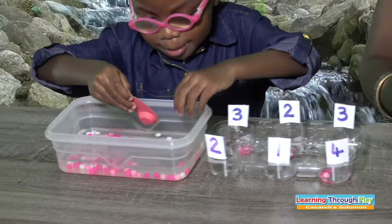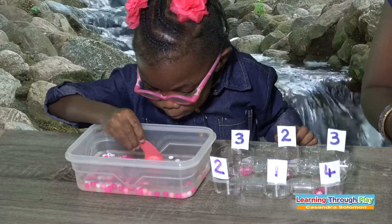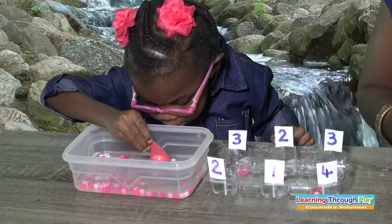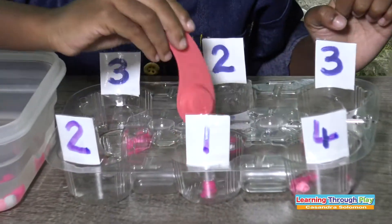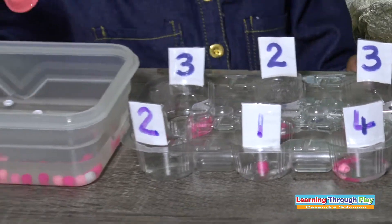How many here? Number one. Now I want pink. Count pink: one. Correct. Excellent.